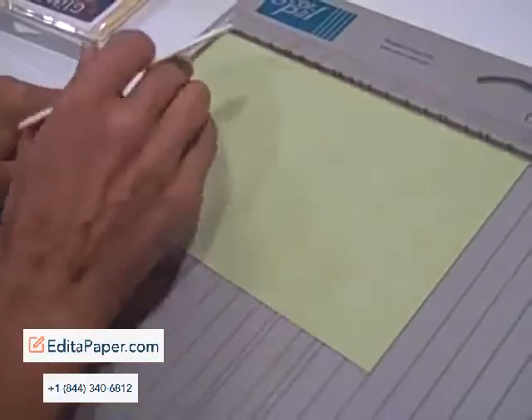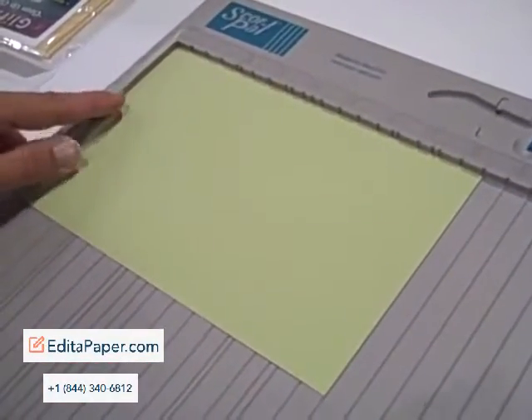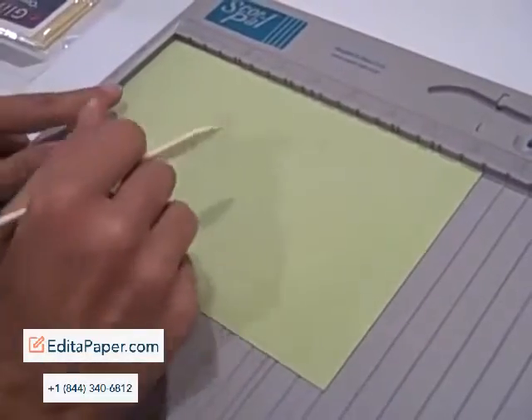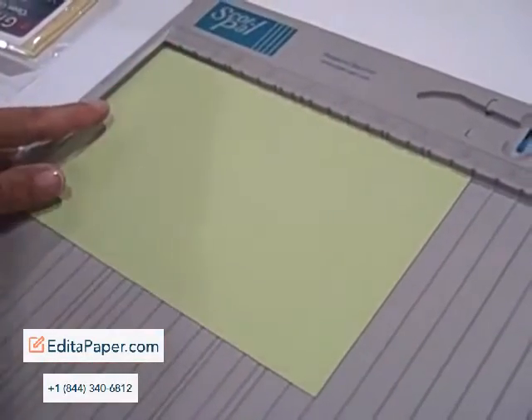The advantage of a multi-line system versus a single-line scoring system is if you have to make multiple scores, you don't have to move the paper. So the human error factor goes down.